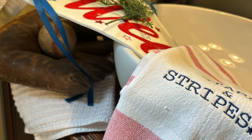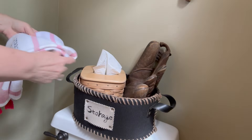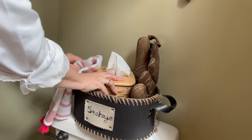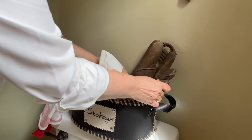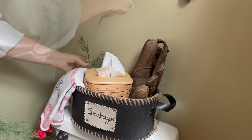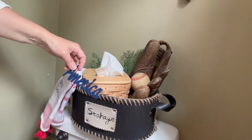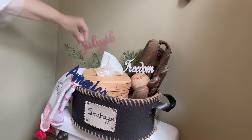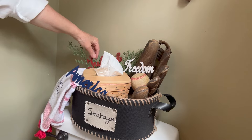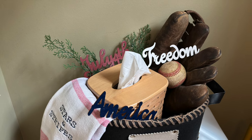Time to move on to the powder room. I'm going to start by putting another one of those really old baseball gloves in this little storage container, along with my tissue box and a really great looking towel that says 'stars and stripes' on it. Once I add some sprigs of greenery, I'm going to add another one of my baseballs and more of those little wooden words. The wall above this area seems like the perfect place to put this banner. I know it says 'welcome' on it, but it reminds me of a baseball team banner and I thought it went really great with the rest of the decor.